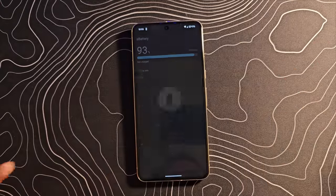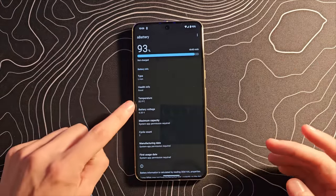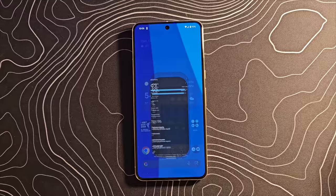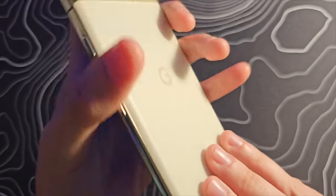I know everybody's going to be asking about thermals and things like that. I've not used it long enough to know. I've charged it up and we're at 32.9 degrees Celsius — that's a pretty normal temperature. I'll report back if anything weird happens there. But for now it feels fast, fluid, and very premium.